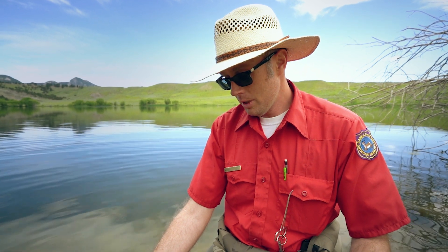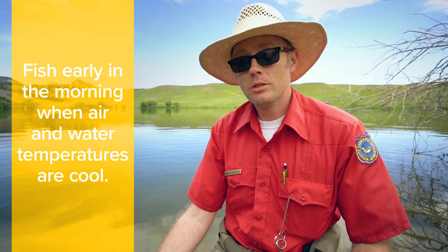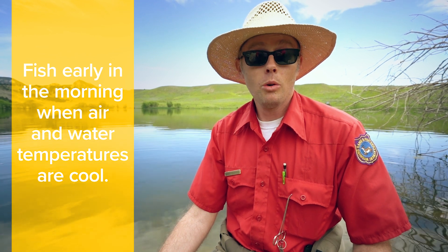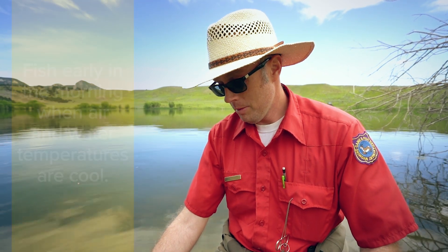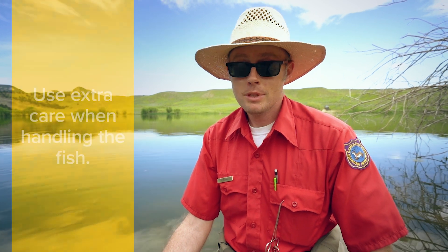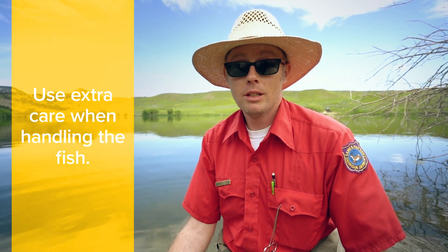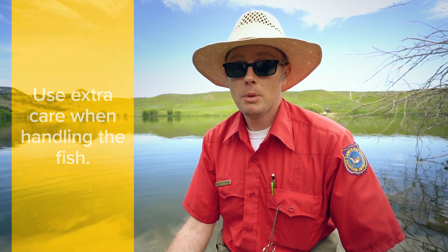In the summertime, when surface water temperatures, especially in small ponds like this, get kind of warm, it's really best to fish early in the morning when air temperatures and the surface water temperature is lowest. That gives your fish the best chance of recovery and keeps them a lot healthier for successful release. You can also fish in the evening time and just be extra careful about how you handle that fish and release it as quickly as possible.